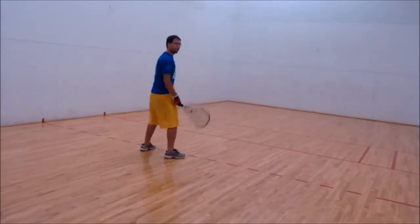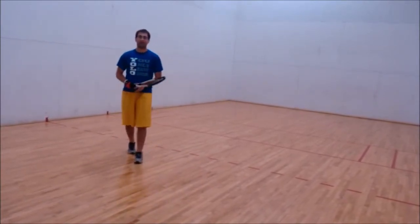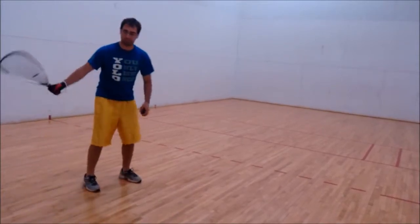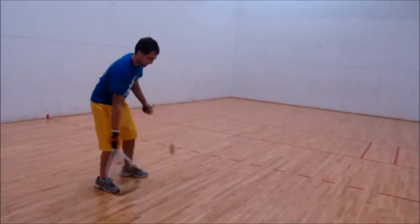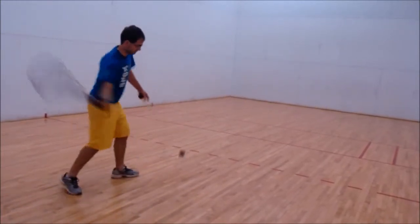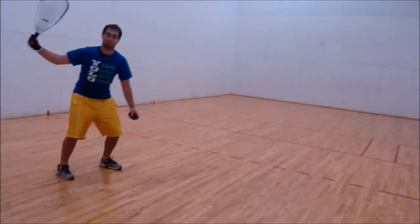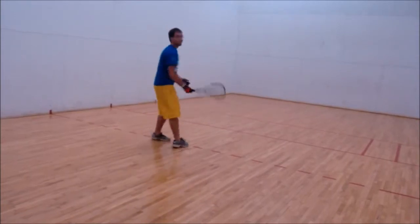You're going to move to the center of the court where you're in the best defensive position. Let's put it all together again. That's the forehand. Next, we're going to do the backhand.